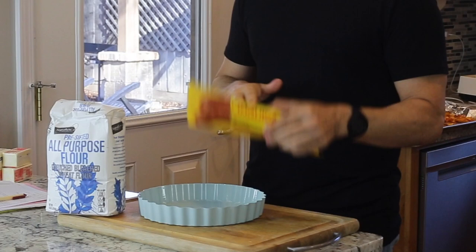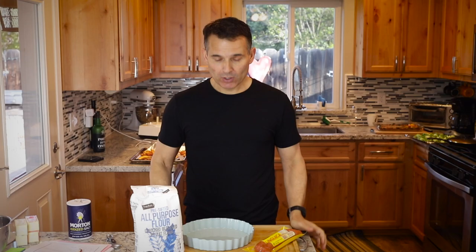Thanks for joining me today. We're going to make a quiche in a Portuguese style with some linguiça, onions, and couve — collard greens — which is very popular in Portugal. So we'll get right to it.